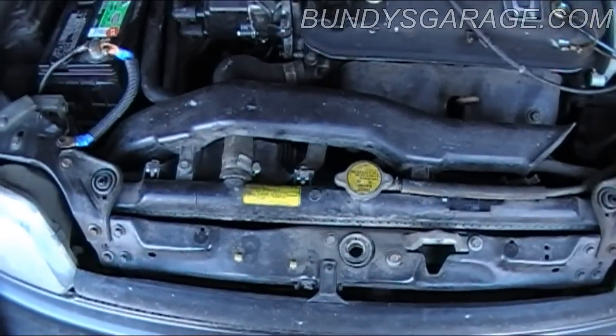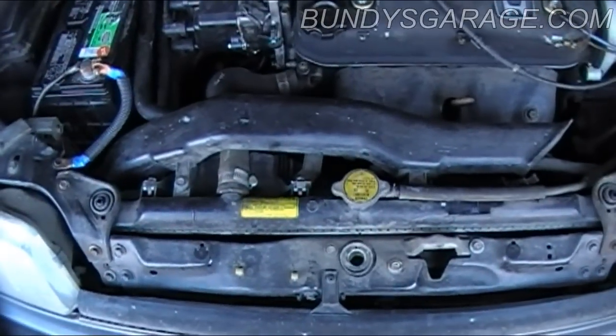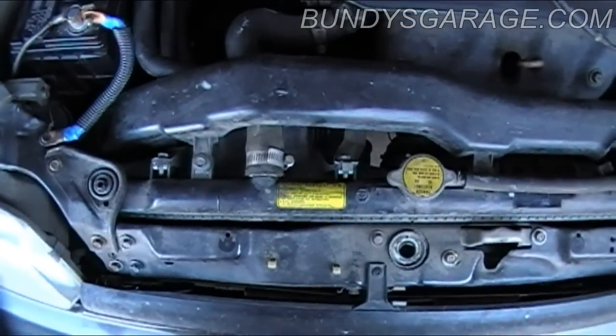Bundy's Garage, John Bundy here. Today we're working on a 1991 Honda Civic 1.5 liter. We're replacing the radiator today, so kind of straightforward.